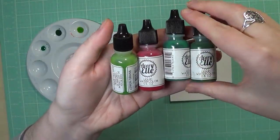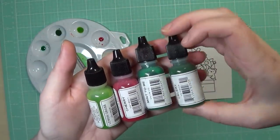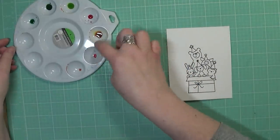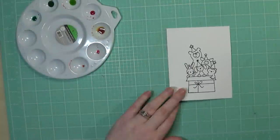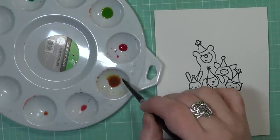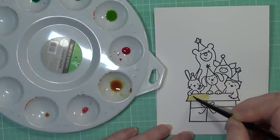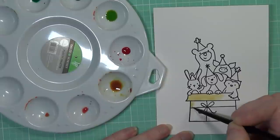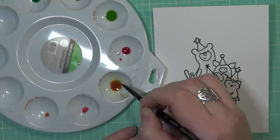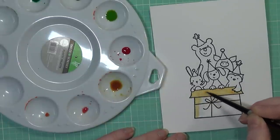I've got a blue plastic palette I picked up at Walmart and I have four colors of the Avery Elle watercolors. I do want to get more colors, but these are the four I picked up just to try them — I didn't know if I was going to like them. So I've got celery, meant to be, cherry, and lemongrass. All the colors will be listed below in the description bar. I combined the red and the lemongrass — it's a yellowy green — to create a brown color for the box, since there's no brown in the set to purchase at the moment. So I had to create my own.